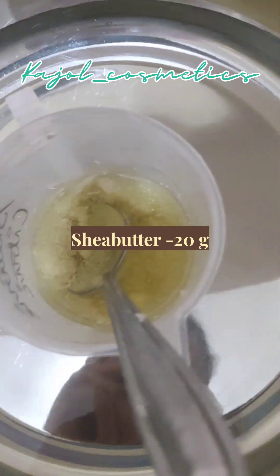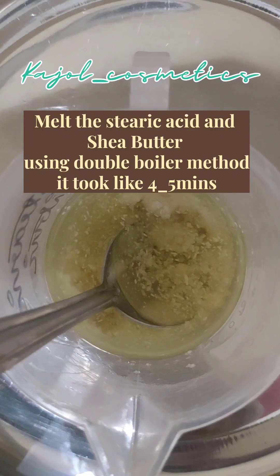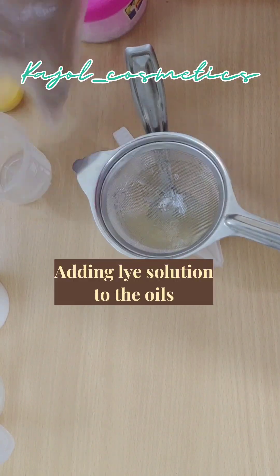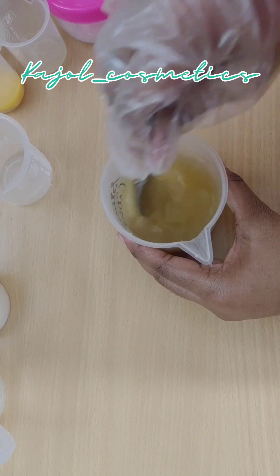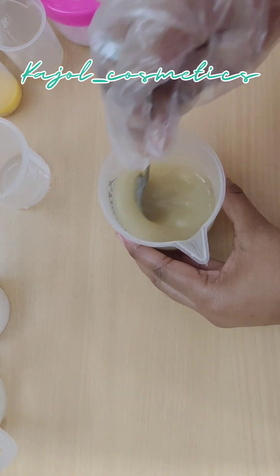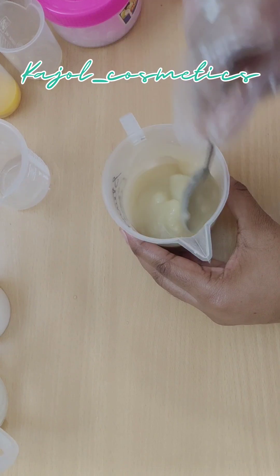Now we are going to melt this using the double boiler method. After melting down, we can add our lye solution. Here you can see the batter is getting thicker after adding our lye solution — we don't need a stick blender.